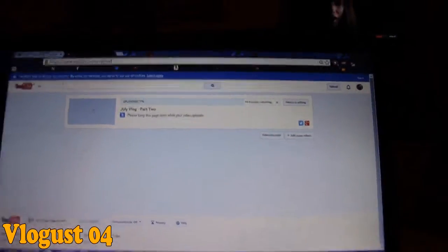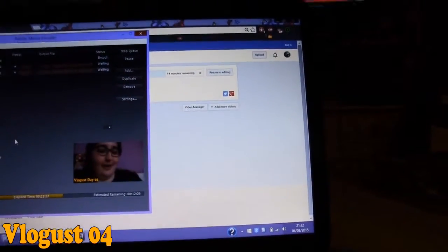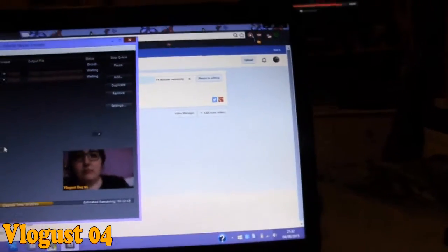Those two vlogs will update, and once this one is done rendering I can put that up. Then I'll edit day two and finish off day four. I have to do a voiceover for the Kindle opening as you will have already seen. I think what I'll do is edit the pieces together and then do the voiceover tomorrow, and just patch that in once I have the intro and outro ready to go.